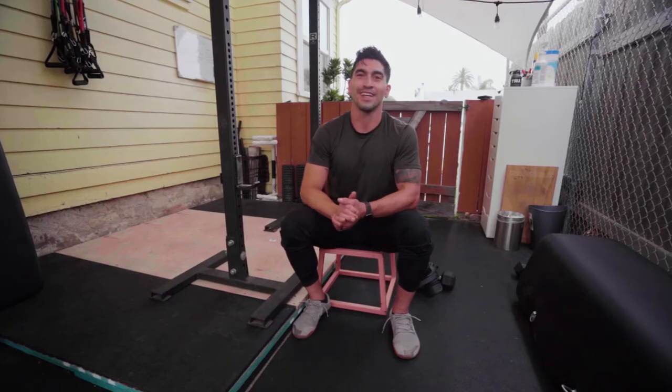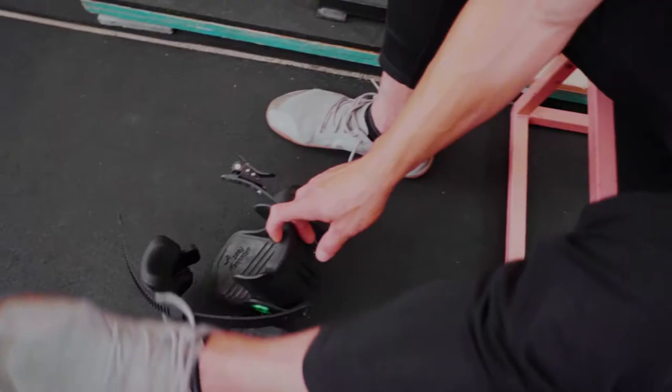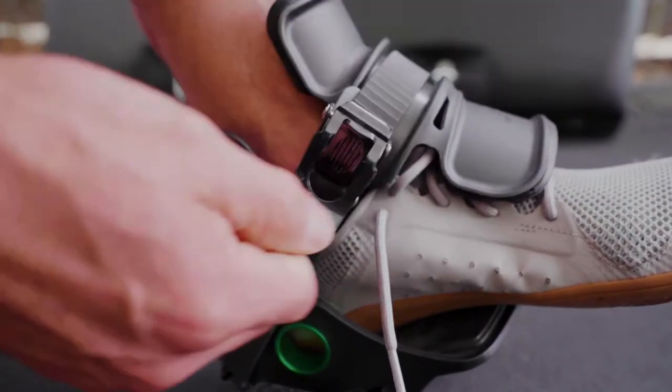Hey guys, my name is Daniel. I'm a personal trainer and a nutrition coach here in sunny San Diego. This is my personal training gym, Gym on Georgia, and today I'm going to go over a couple of exercises in depth for you guys using the Monkey Feet device to get the most out of your at-home workouts.